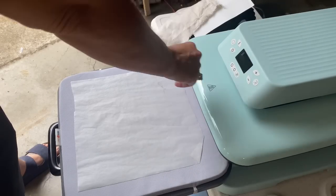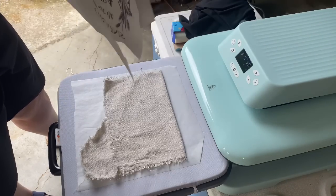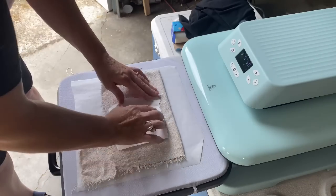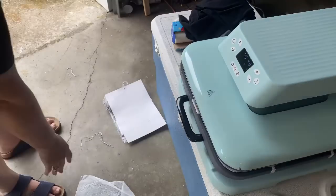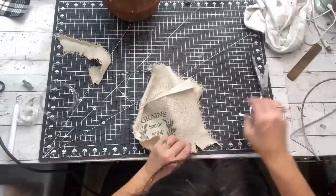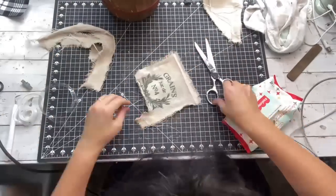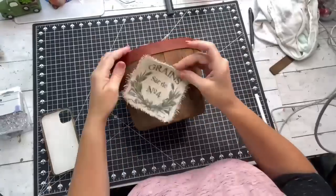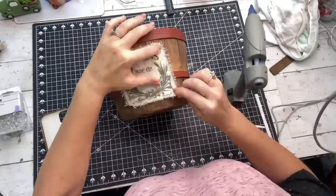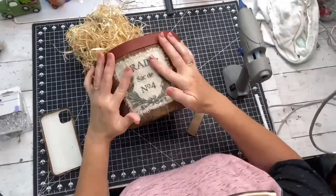Then I used my sublimation printer to make the cutest little SVG — it's available in my Etsy store. I used my HTV Ron machine on the correct settings, laid the sublimation print down on drop cloth, and the machine pressed it for me. Once I had the print on the front of my drop cloth, I made a small slit with scissors and pulled it with my fingers for frayed ends. I hot glued the corners of the drop cloth piece onto the front of the basket, added my signature buttons on each corner.